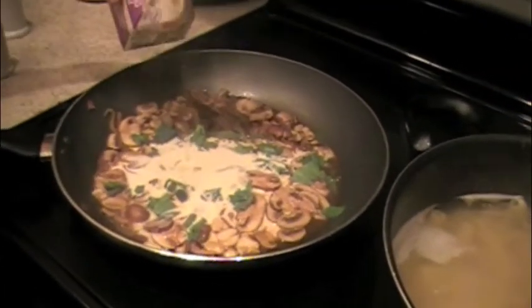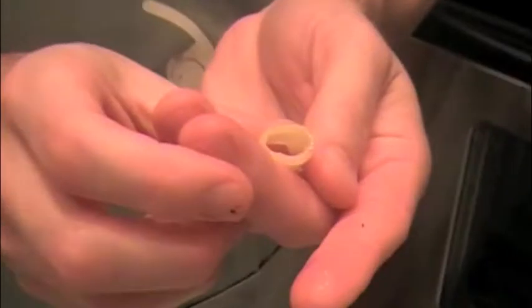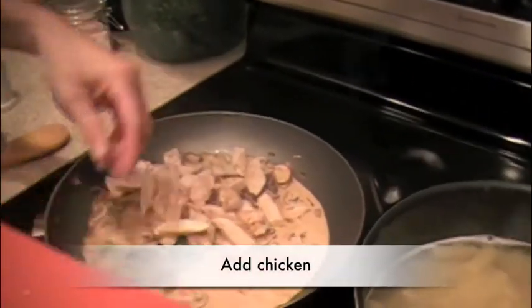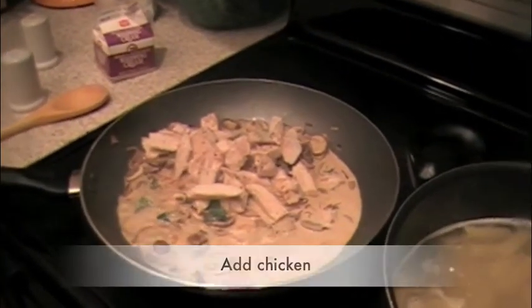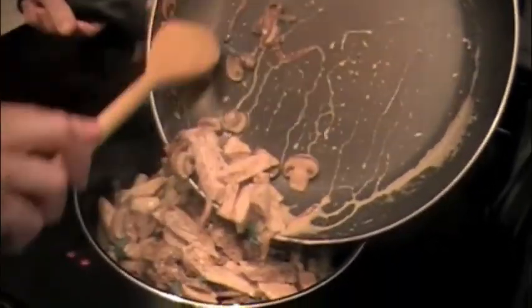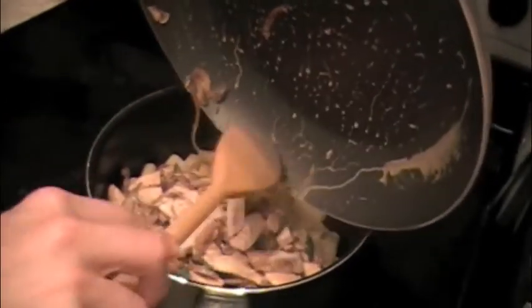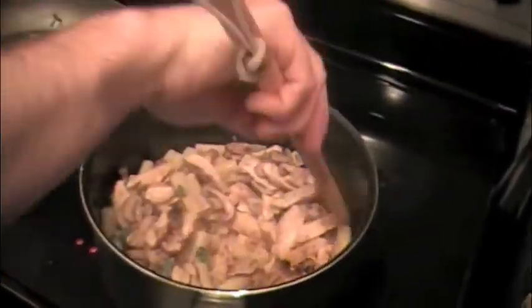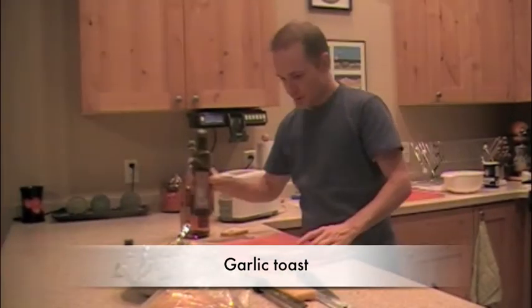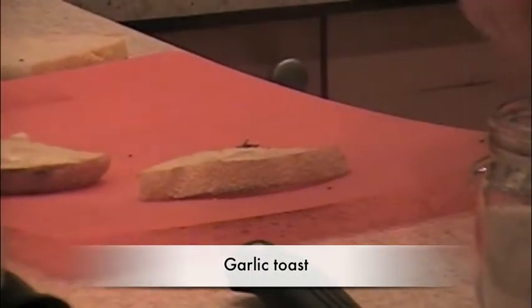It's still a tiny bit runny but almost done — let that stir for about another 30 seconds and we'll take it off the heat. Now we put this back in and mix it with the pasta. Fresh chopped basil on top. Rub some garlic on the bread when it's out, sprinkle a little bit of olive oil and some salt, and then we're good to go. Bon appétit.